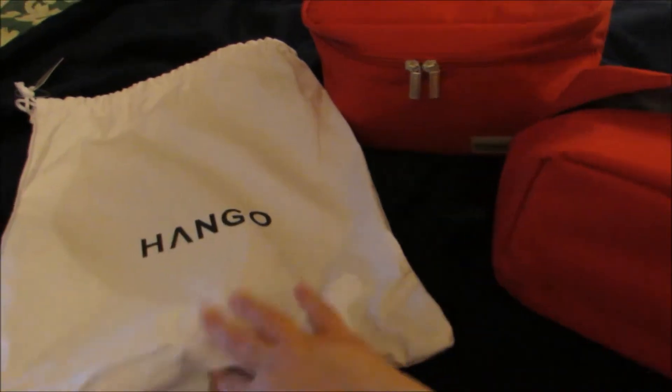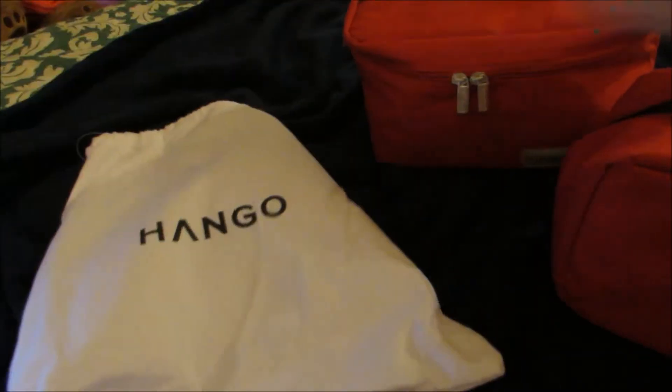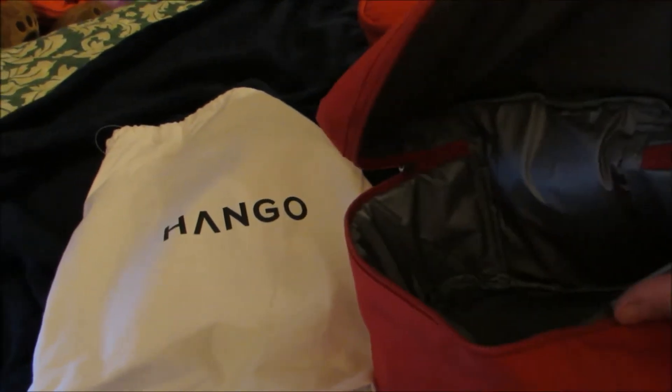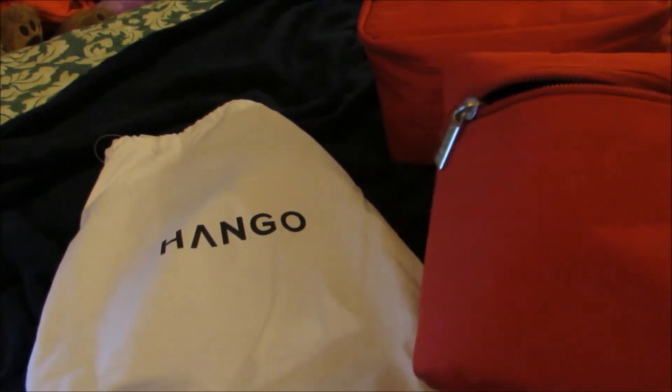As you can see, it comes in this nice drawstring bag, which you can use over and over again. It has their Hango insignia on it. It also comes with a large thermal lunch bag, and it has two zippers on it that come around, and it has a nice handle on it.